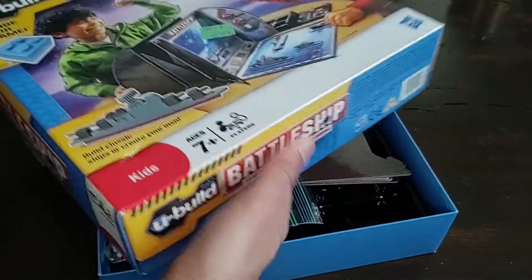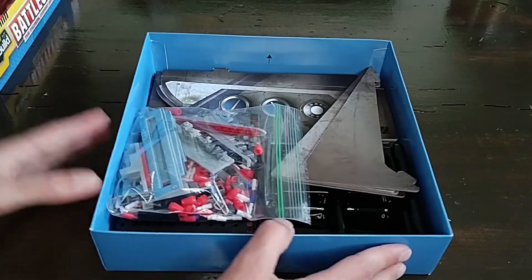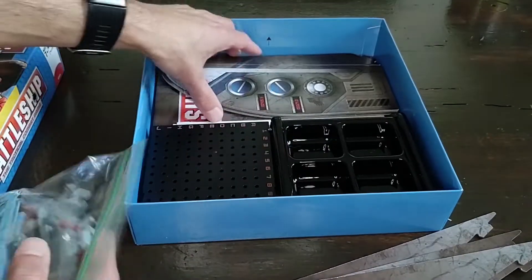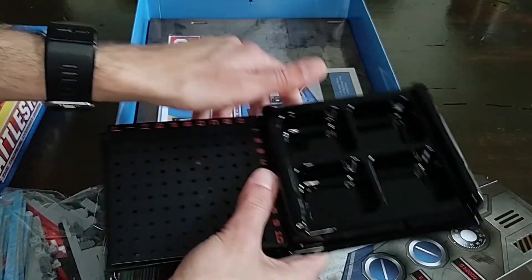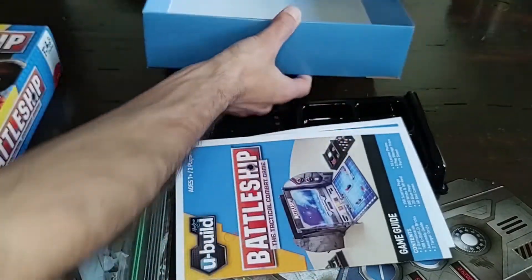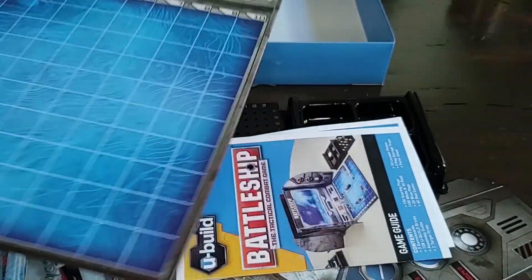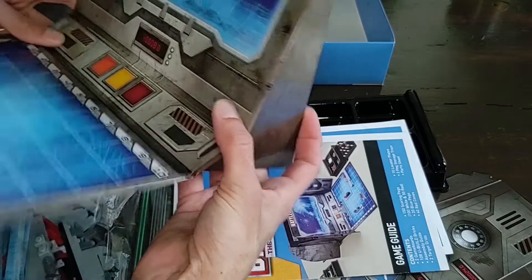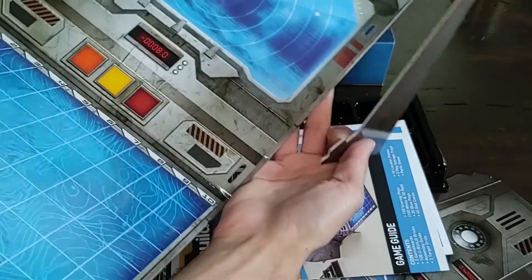The box is pretty cheap and flimsy — it's almost like a cereal box, just not very good quality. Once we get inside, it's not much better. You get a bunch of cardboard, and the stands for the players are made of cardboard as well. That is probably their attempt to keep the cost down. You basically get this board and then have to build it with these pieces, kind of building it into a laptop-shaped thing.